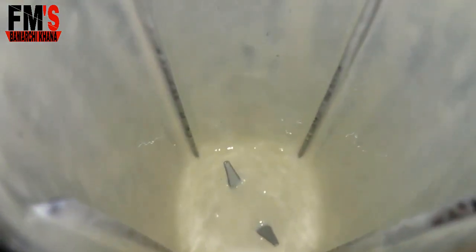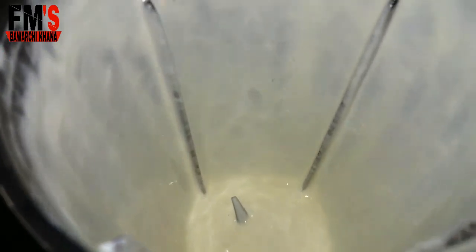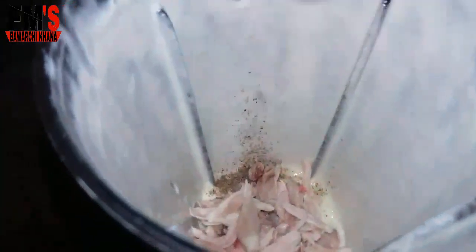After 2 minutes, the texture has come. Now I will add 1 half teaspoon of kale mirch. After adding the kale mirch, I will add chicken pieces. Now I will blend it again and show you the texture.